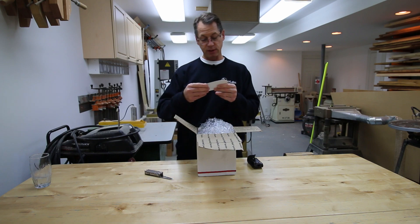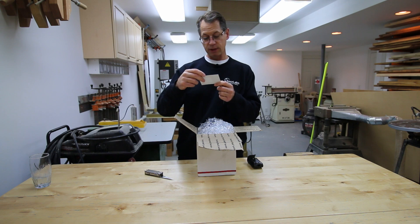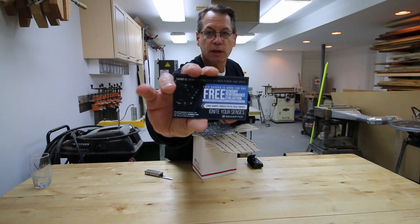Okay, before I set this aside — they're giving us a free sensory performance evaluation. I'm not quite sure what this is, but that's what it is.